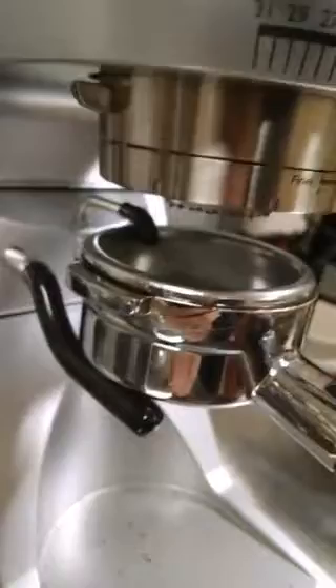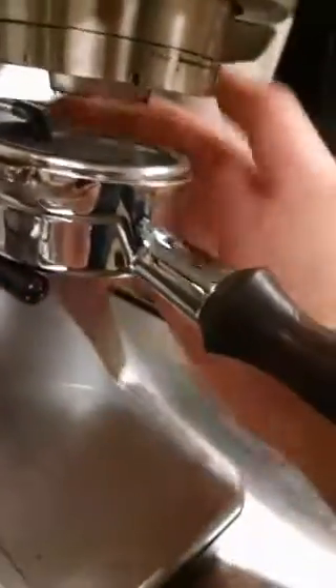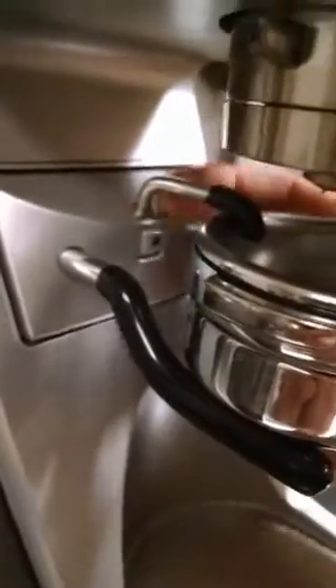The Slayer portafilter is a little bit big for this. I haven't played around with it fully, but this little nut here might be adjustable so we could move it up and down to accommodate different portafilters.